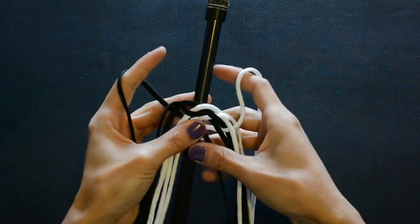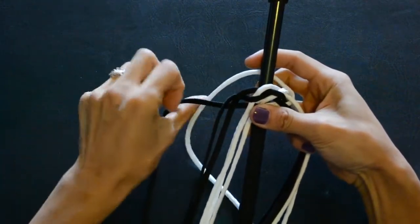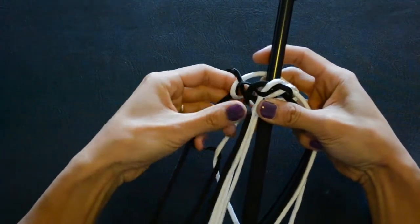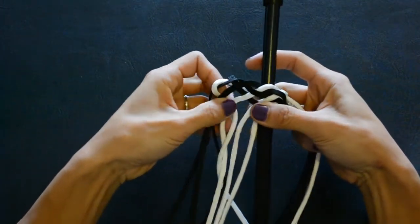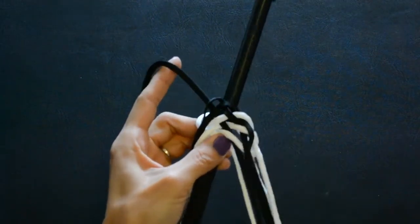I take this and bring it all the way around the back and start exactly the way I would the checkerboard. So I go under, over, under, over, under, over, and bring the strand to the right-hand side.